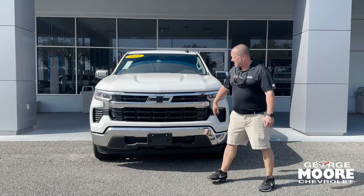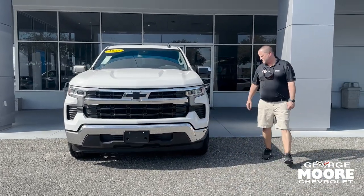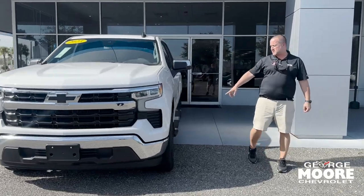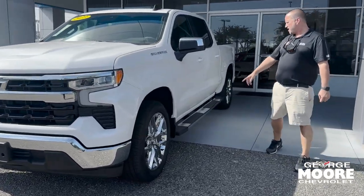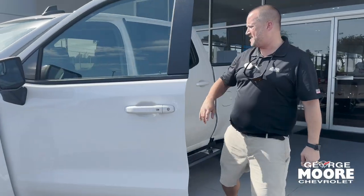It's got the chrome front end, black bow ties on the front, summit white exterior, and beautiful 22-inch chrome wheels on it. You've got your chrome running boards and chrome on the mirror. This thing is looking pretty good inside and out.